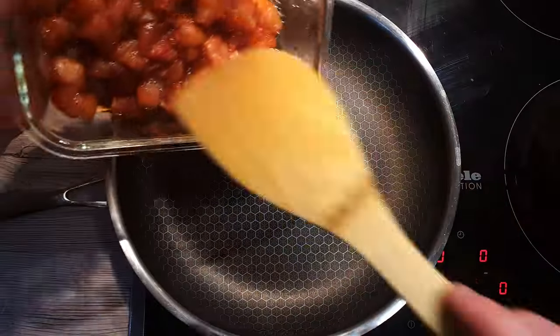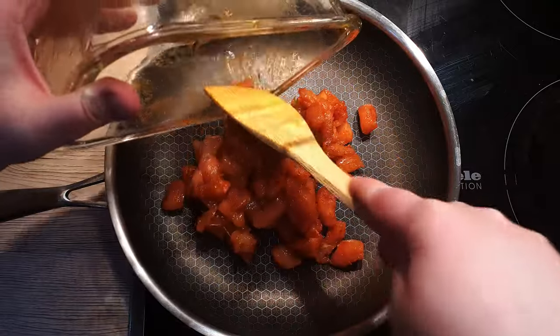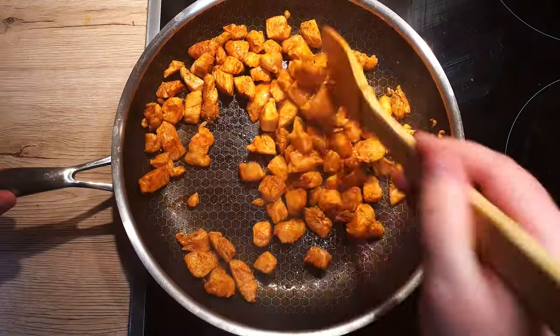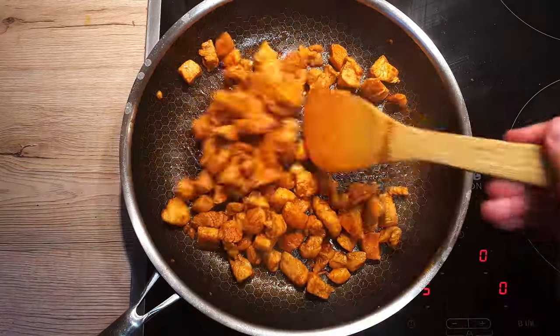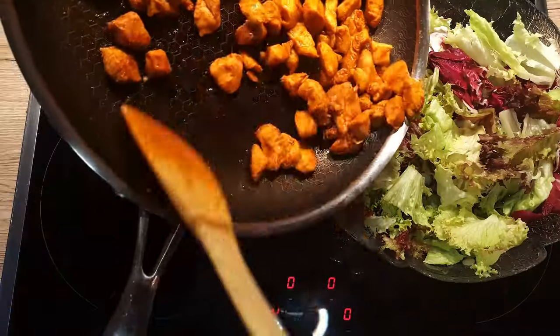Once the chicken is marinated, heat up a pan over medium-high heat and fry the cubes until they're golden brown and cooked through. This usually takes around 6 minutes. Adjust the cooking time based on your cube sizes and desired crispiness. Add the cooked chicken to your salad.